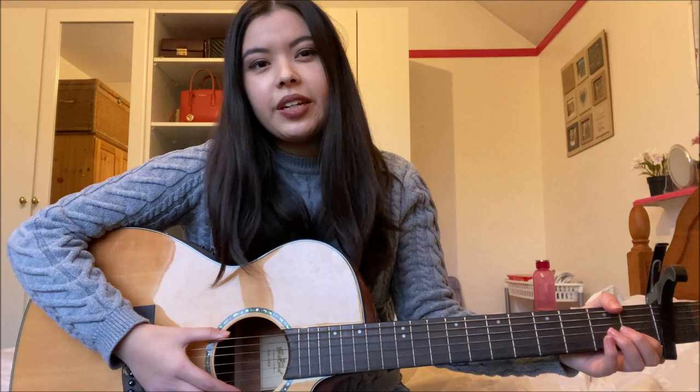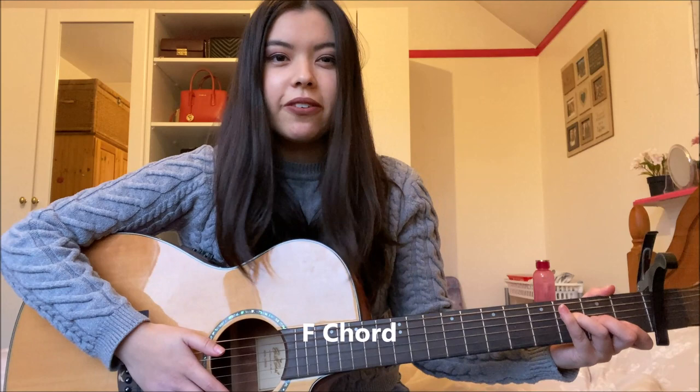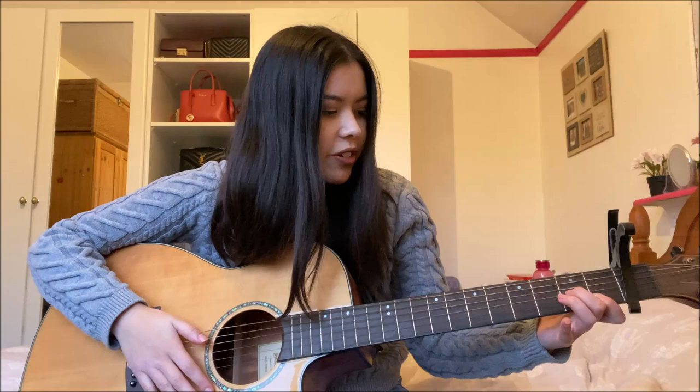The next chord you're going to need is second fret fifth and fourth string, and the chord sounds like this. The next chord you're going to need is an F chord — this is the simple version. You can play it with the bar if you'd like, but the simple version is going to be first fret first and second string barred, then second fret third string and third fret fourth string. The chord sounds like this.